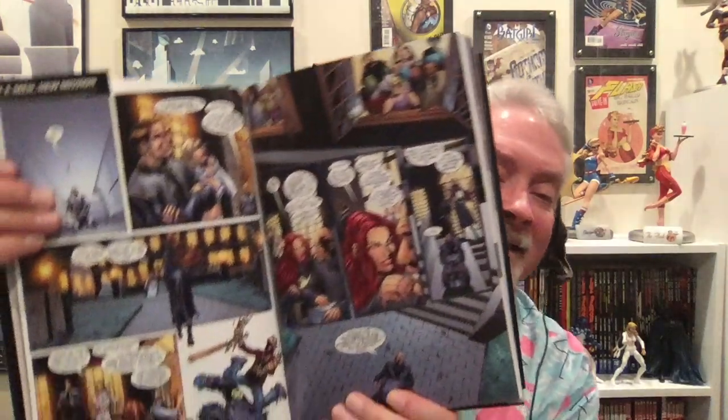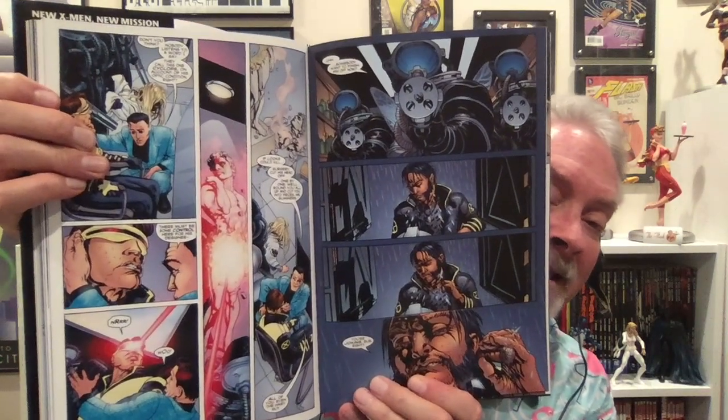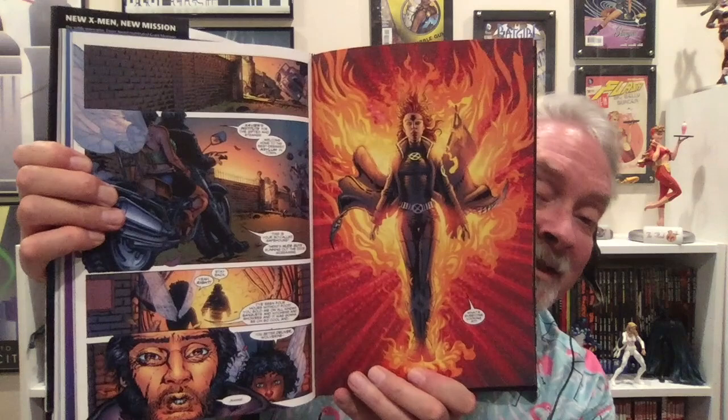I had the basics — I knew who Cyclops was, and Beast, and Professor Xavier. I wasn't burdened with all the stuff of who was dead and who came back to life and whose grandmother ended up being their own daughter or whatever. It was probably better that I didn't have any of that knowledge. New X-Men is in print in a big omnibus, or available in trade paperbacks. It's an excellent way to experience the X-Men.